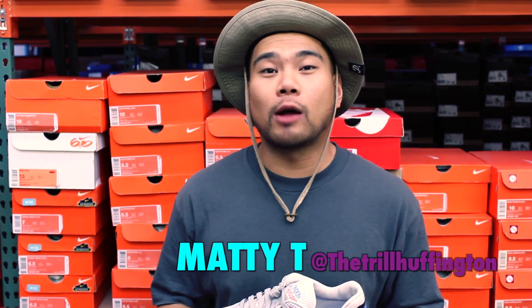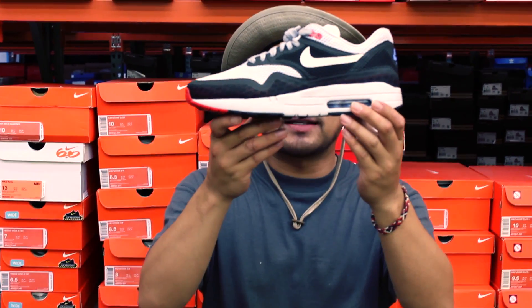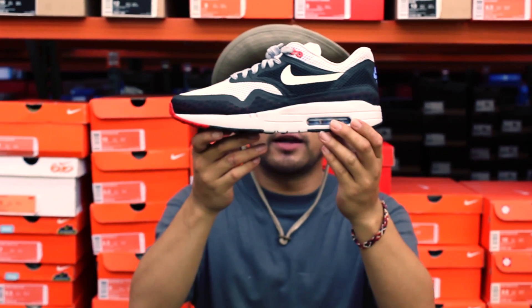Yo what up guys, it's me Matti T, Rebz of that Crown City Neal 39, you already know. Today's shoe is going to be the Nike Air Max City Pack in London. Really dope.